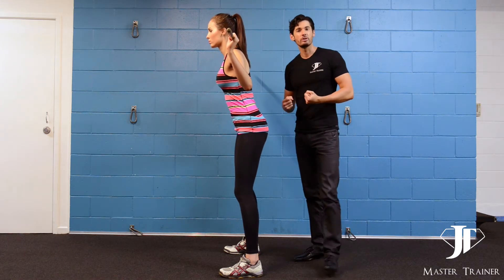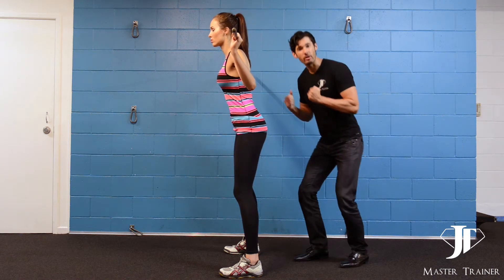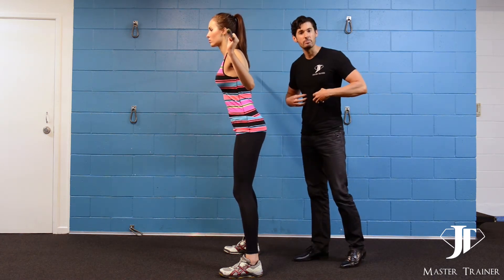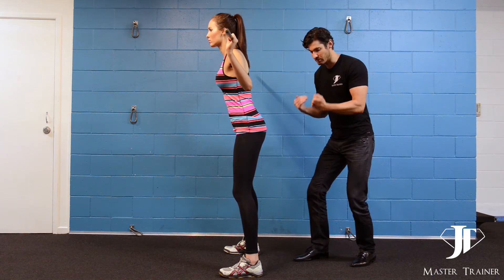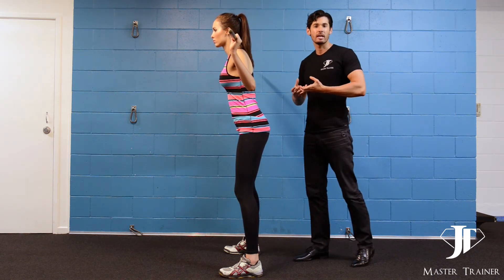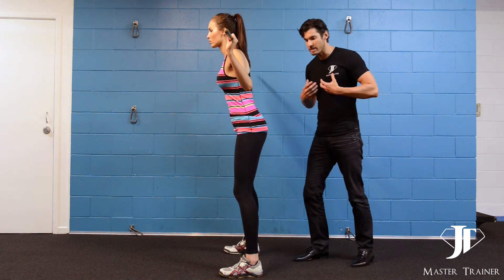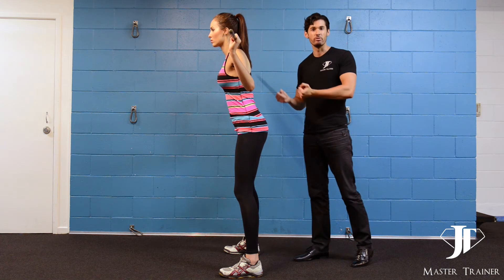Remember to work on your breathing — inhale and hold the core before you go into the squat, which will give you stability. When you've reached the bottom limit, make sure you're exhaling on the way back up. But don't exhale all the air out at once — exhale in time with the movement.